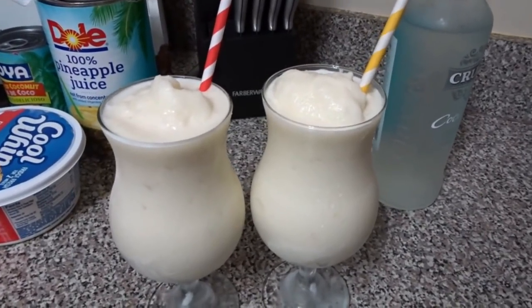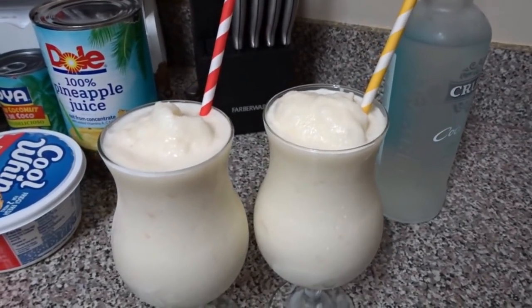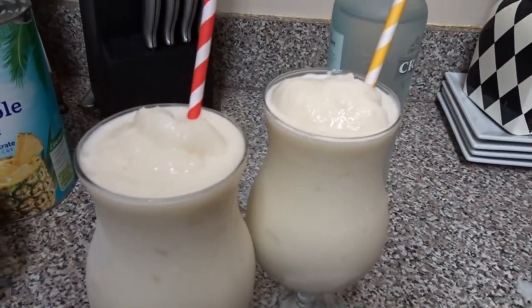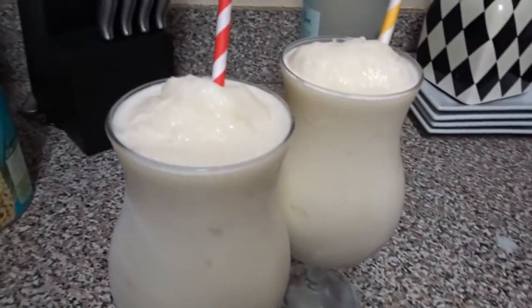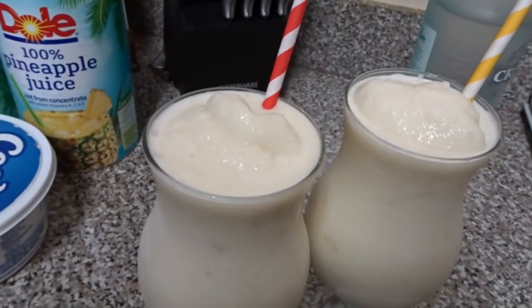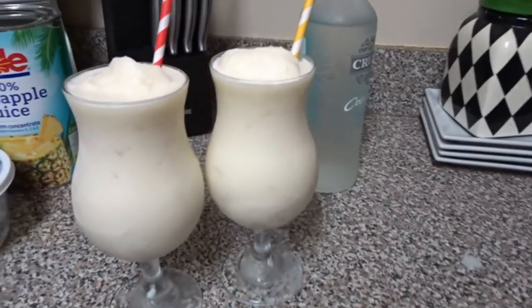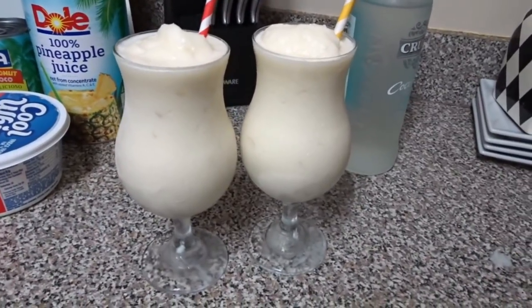I shared with you how to make my version of a pina colada. If you try it, please let me know and let me know what you put in yours. Only a couple of ingredients and it makes something so delicious. If you're new to Wani's house, I would love for you to subscribe — hit that subscribe button as well as the notification bell so you won't miss any of my upcoming uploads. I'll see you guys in the next video, bye bye!